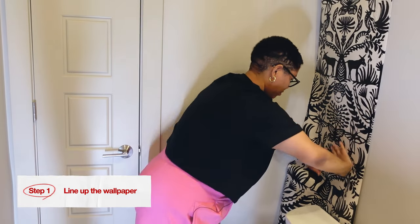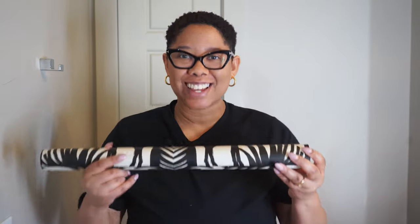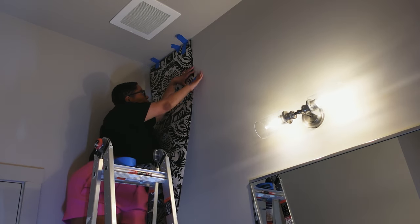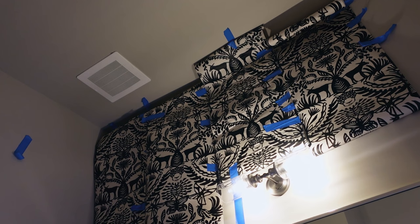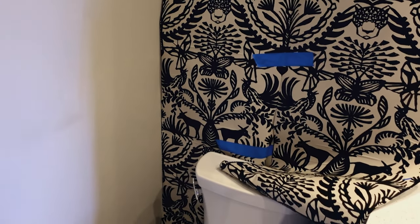Step number one is to line up the wallpaper with the wall you want to add it to. I'm choosing the wall with the mirror because it's already the focal point and I just want to enhance it. Once your positioning is correct, use your painters tape to adhere the peel-and-stick wallpaper to the wall — not with the stickiness of the wallpaper, just with the painters tape. This ensures that you know exactly how much wallpaper you need and how it's going to look on the wall before you stick it down.